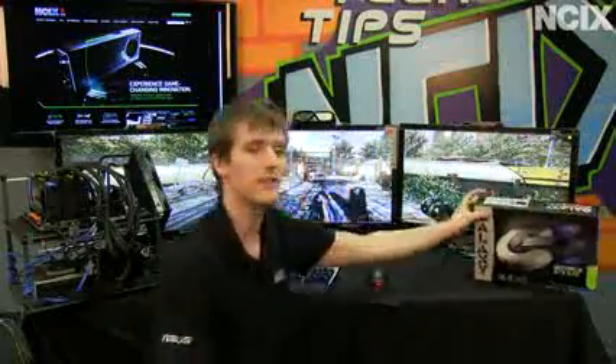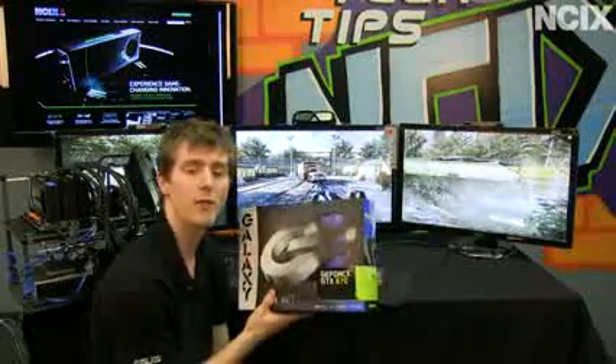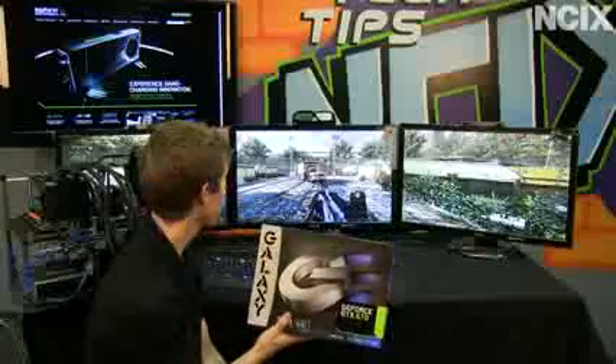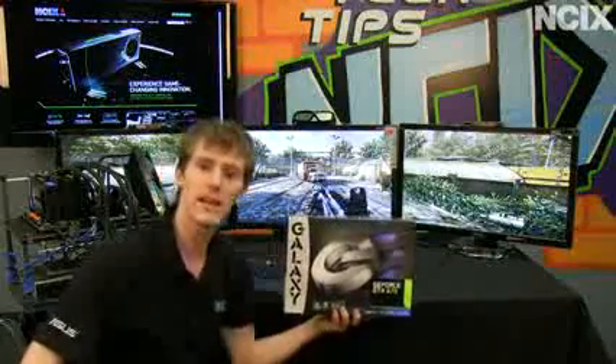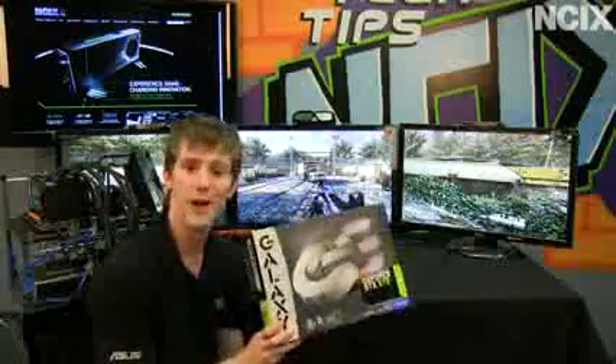If you want to see single-monitor performance, you should check out the review I did on my Linus Tech Tips channel. Thank you for checking out this NCIX Tech Tips episode on the GTX 670, and don't forget to subscribe.